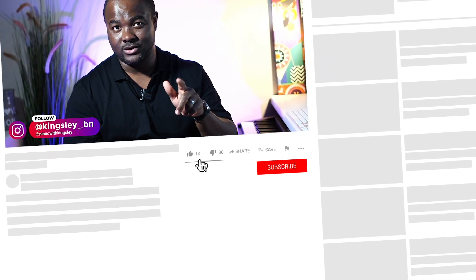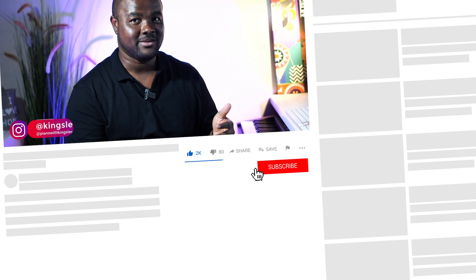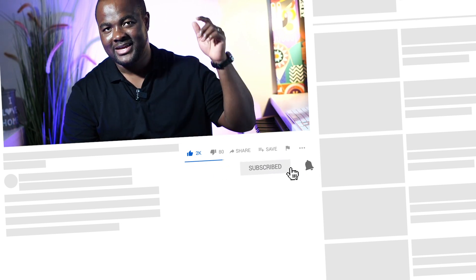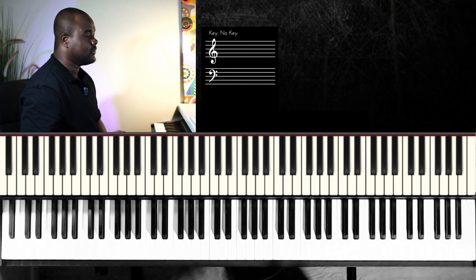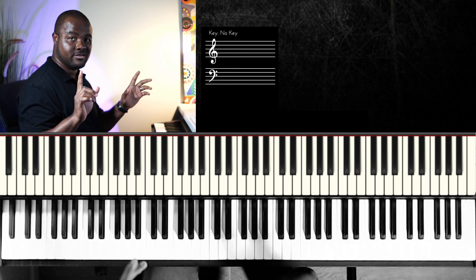In this lesson we'll look at an easy fill you can use on the three chord. If this is your first time here, consider subscribing to this channel and hit the notification button so you don't miss any of the videos posted weekly. Let's get right into it — two types of three chord you usually use.